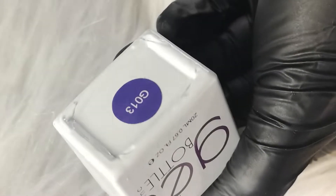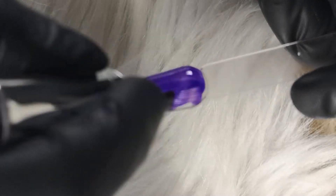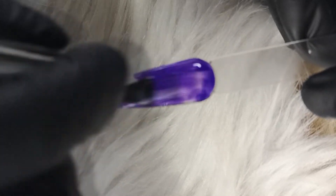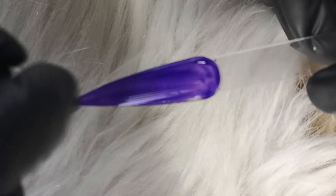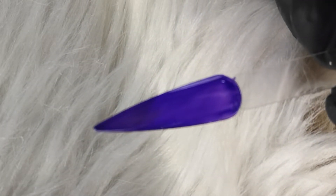And next and finally we have Glass Purple. This is very similar to the colour Amethyst by the Gel Bottle, which is kind of like the Dairy Milk purple — a kind of deep purple glittery colour. So this is like your glass deep purple.